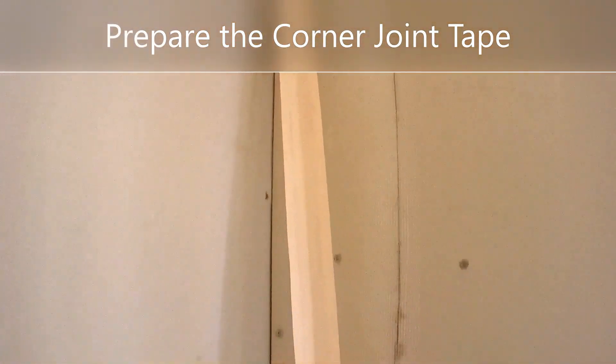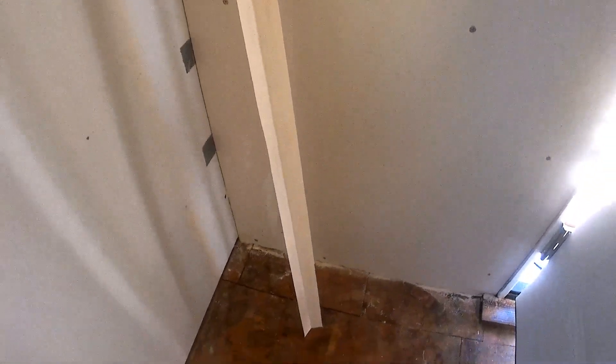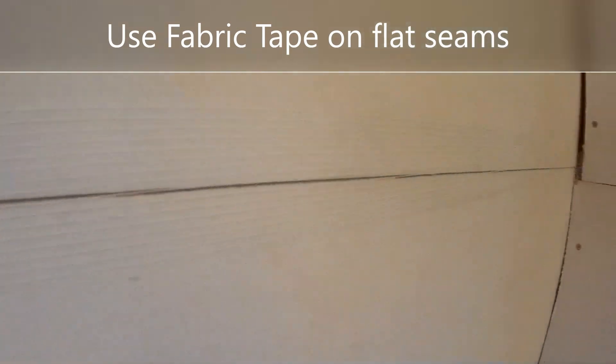What you do is cut it to height and use the joint compound to seal it into the corners. Then you just cover up the fabric tape with the joint compound and smooth it down with a spackle knife. The fabric tape is self-adhesive, so it makes that job really easy.